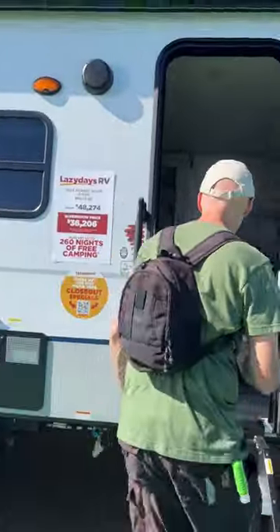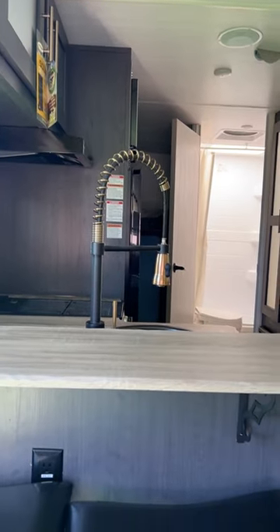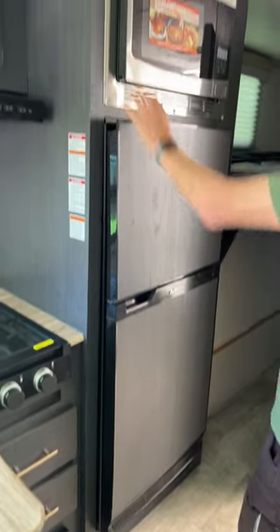Inside here, I kind of like it. It's got a faux butcher block counter, big counter with stools. You can easily do dishes here and have plenty of room for your dishes to dry. Big refrigerator and the convection microwave.